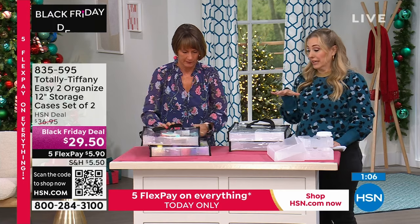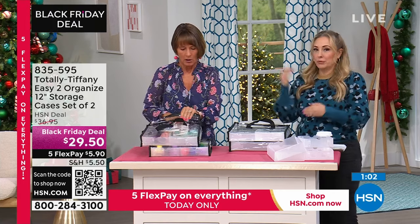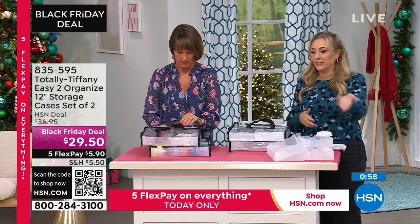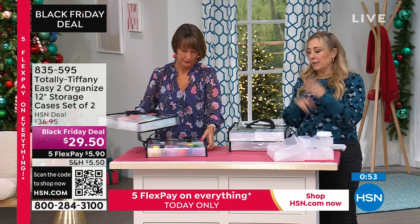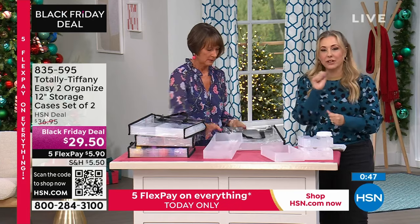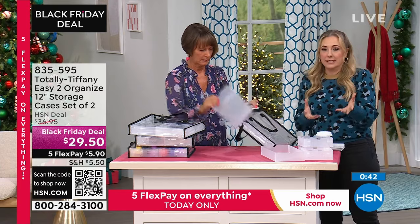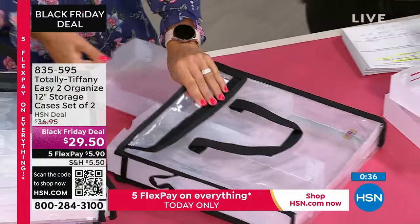The only thing you'll regret is not getting a couple of sets, because you'll want two more, two more. Today it shows $5.50 shipping, but really it's fill your cart for $7.50. You could buy as many as you want and everything from midnight to midnight, your only shipping and handling fee is $7.50. Also doing five flex pay — about $6 flex pay. If you get two sets, it'll be $12 on flex pay.